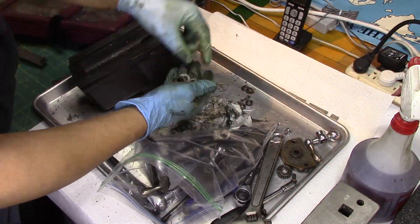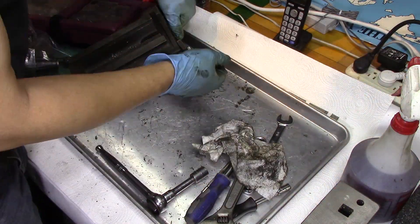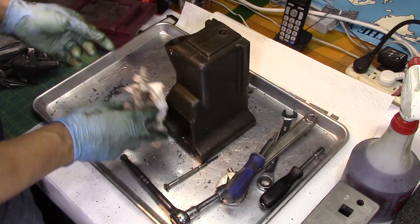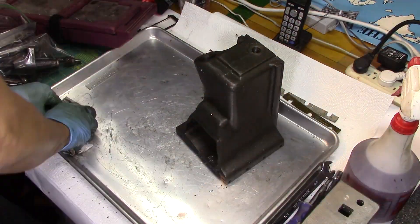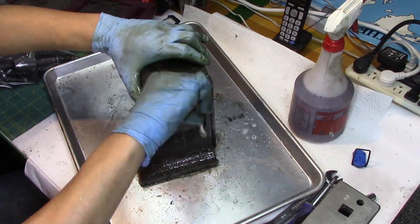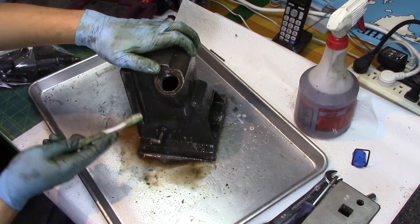I'm trying to make sure that everything I take off from each little sub-assembly stays in the same bags with the same screws, so I have an idea on how to get this thing back together correctly. And once again, back to the Purple Power and the brushes.